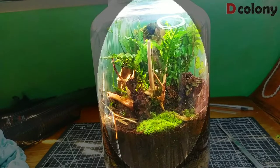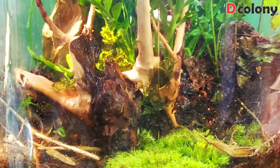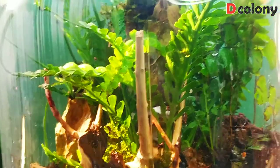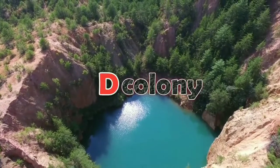Good day buddies, I hope you're all doing great. Today we will be creating an ant farm in a bottle, or an ant terrarium — we can call it an anterium. Welcome to D Colony.